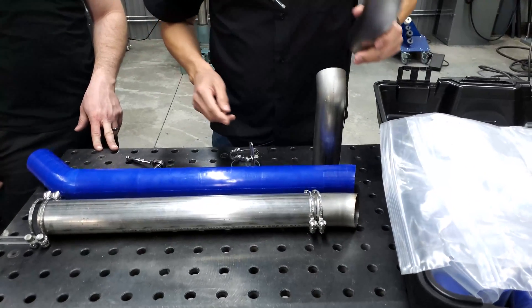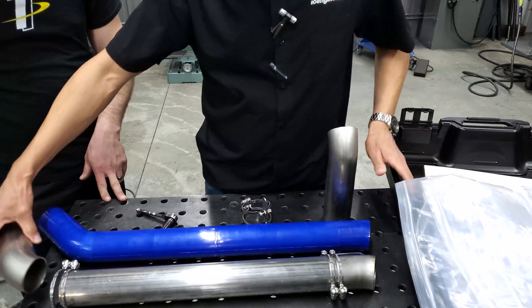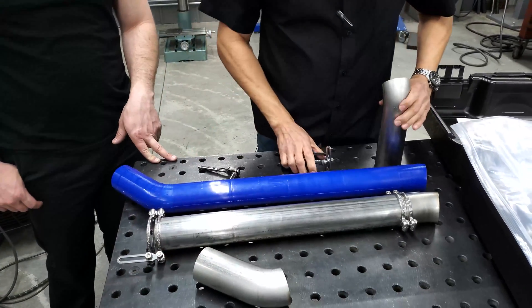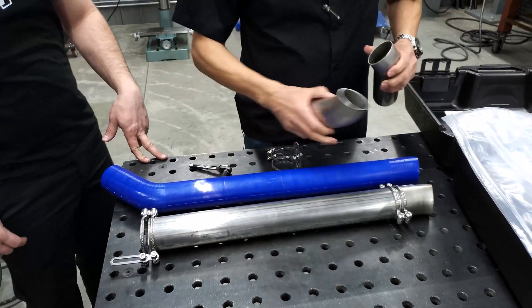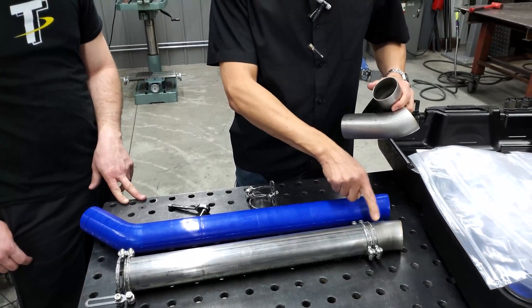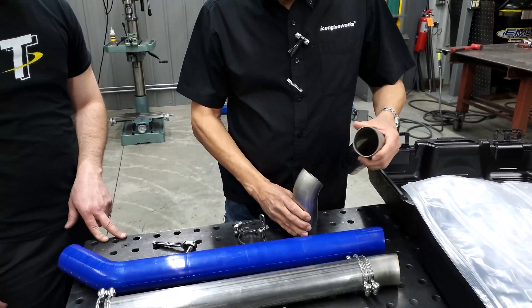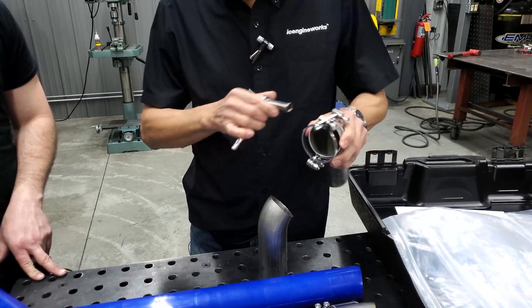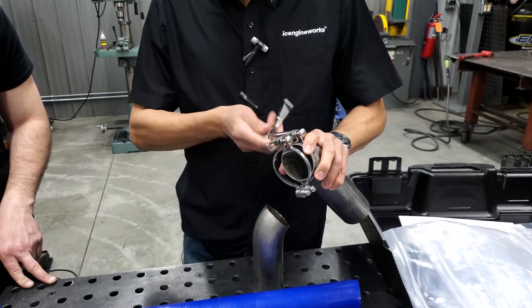Bryson has already completed all the parts so the only one we're missing is this. I would like to show that the clamps not only can cover straight-to-straight, which is the easy way, but also bend-to-bend, and that's where the true power really becomes valuable for the user.